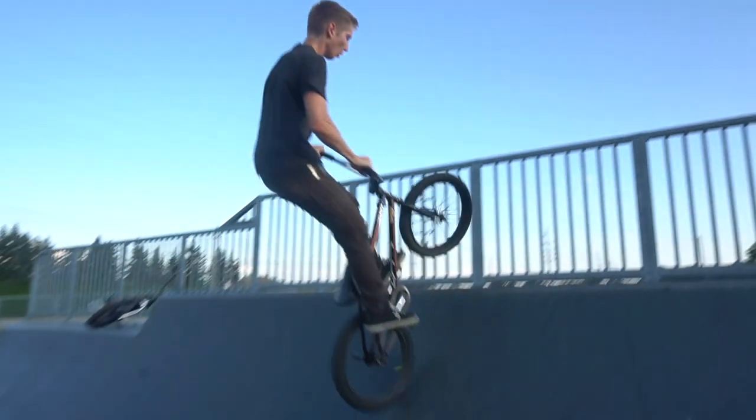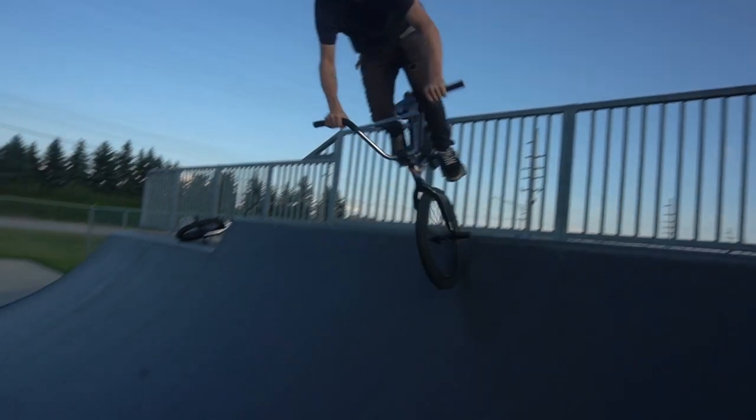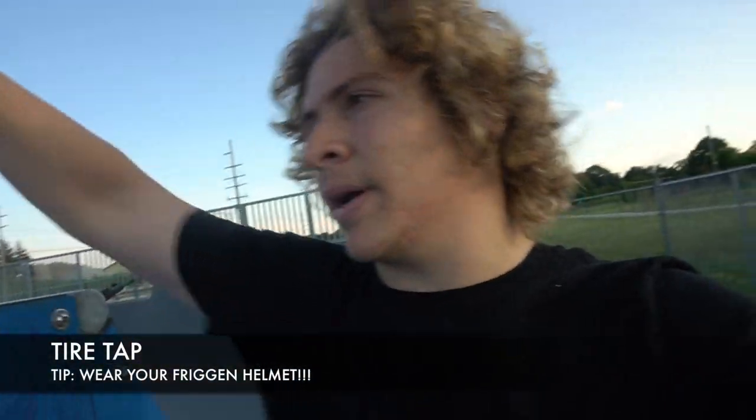One thing we forgot — we always recommend you wear a helmet. Chris forgot to put his helmet on. I personally am not gonna forget to put mine on because I have a lot of knowledge I have to keep safe in my brain. Just make sure you're wearing your helmet. Chris wasn't — it's okay, he was so excited to get into this trick tutorial that he totally forgot.